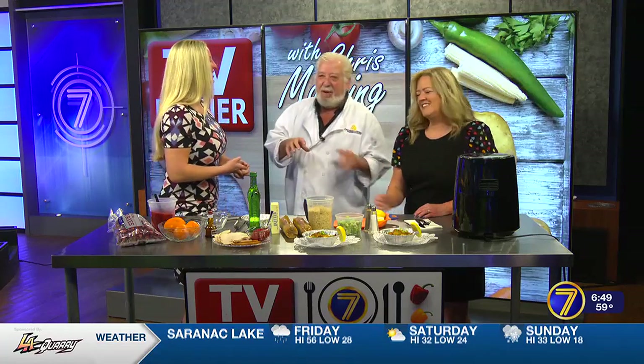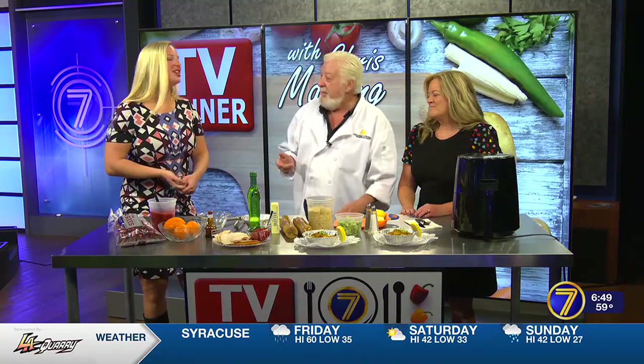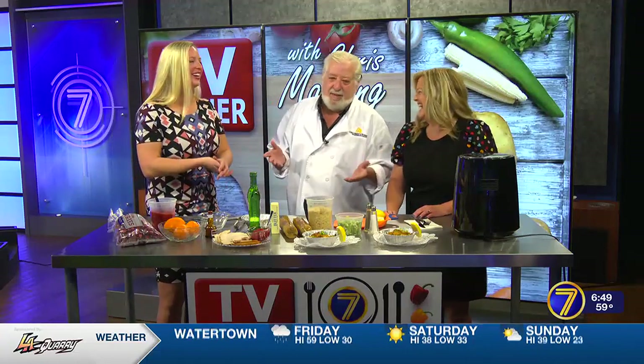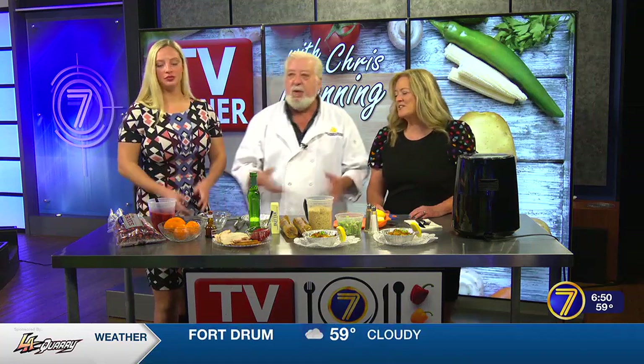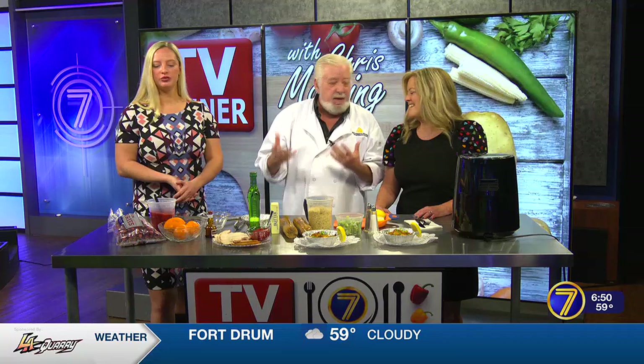Growing up, you know, that jellied cranberry — and you can still see the can rings. It's a nostalgic thing, but does anyone actually like it? Scott Delaney, your husband likes it. He loves it. My mom liked it. Anyway, it was on the table. My father hated it. He had learned his time in New England — this is all New England.